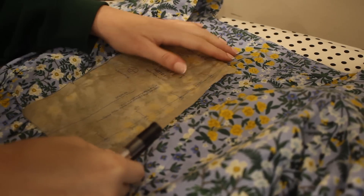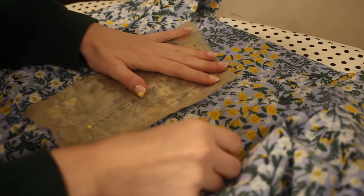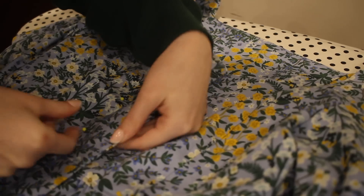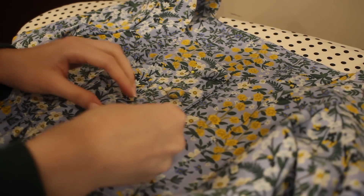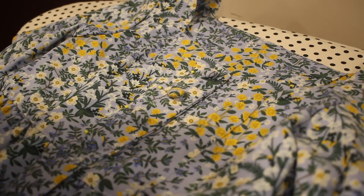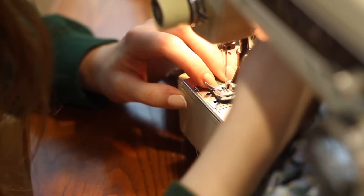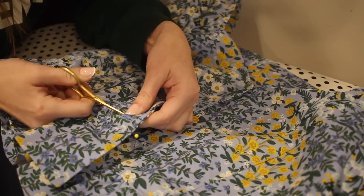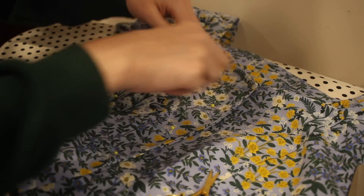Finally, the last step to making this project is to add the buttons and buttonholes. I'm going to transfer over my buttonhole markings from the pattern piece and then use my sewing machine to create the buttonholes. For this project I decided to make some covered buttons, so I'm checking the arrangement and making sure the print looks good — I think they turned out so cute. I'll open out the buttonholes using some small scissors and then transfer over the markings for the button placement. Then all I have to do is sew on the buttons by hand and this project was done.